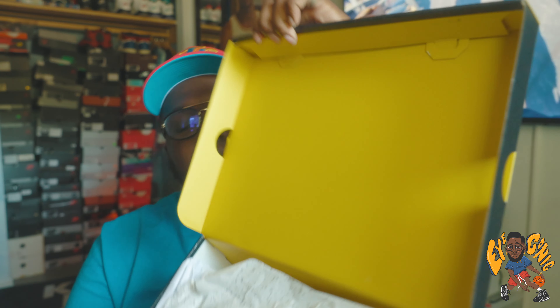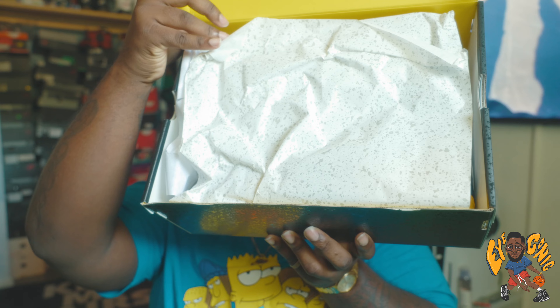We flip the lid. Underneath, there's yellow underneath the lid, and then you have your speckled paper right here as well.